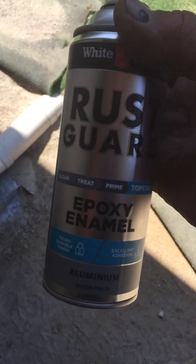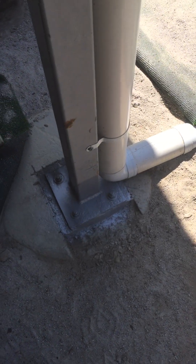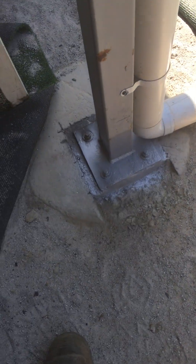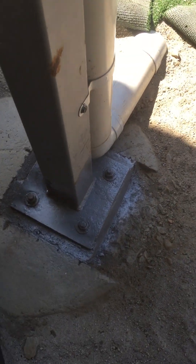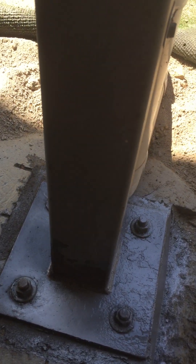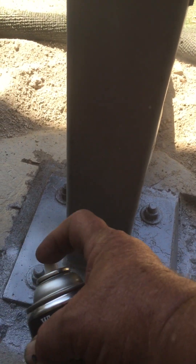This is the paint we're using on this one. Rust guard. Aluminium and epoxy enamel. So it does okay. It's not fantastic. It's not a two-pack or anything. But at $25 a can, it's still expensive enough.